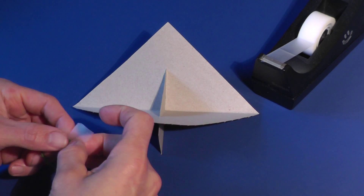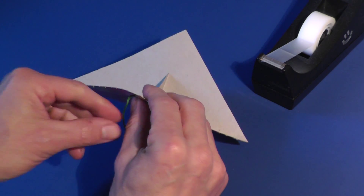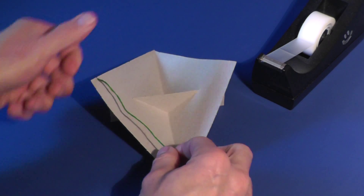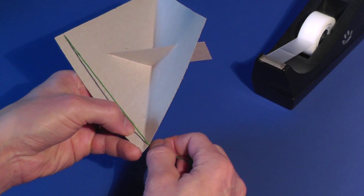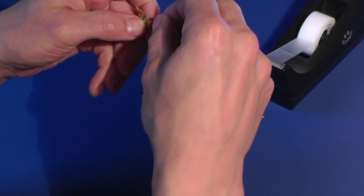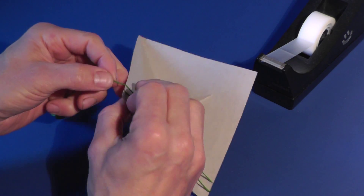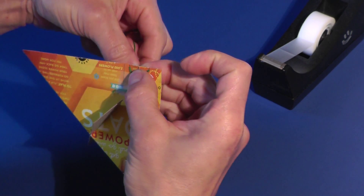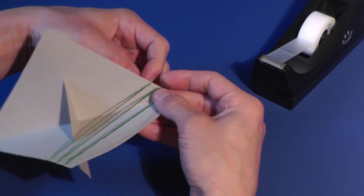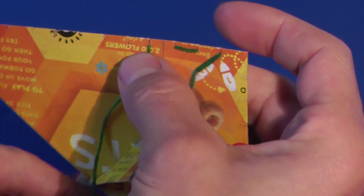Tape the end of some craft thread to the back of the piece. Bring the thread up through the slit, across the piece, and down through the slit on the opposite side. Bring the thread up through the next slit and so on. It's easier to get the craft thread into the slits if you hold a small loop of thread with your thumb to enable you to pull the thread straight up.